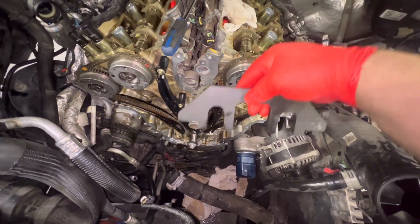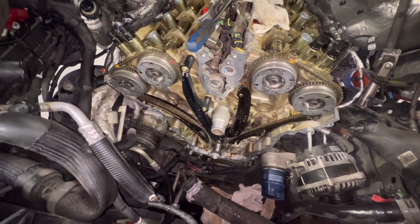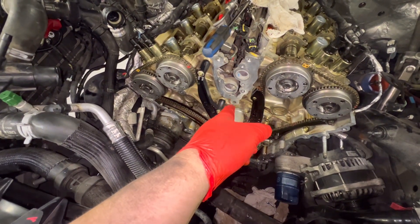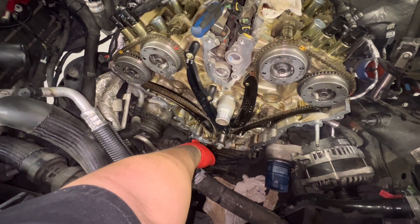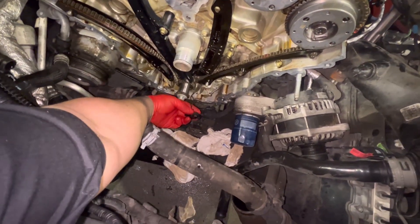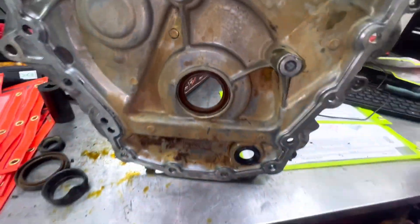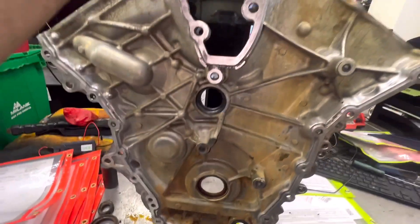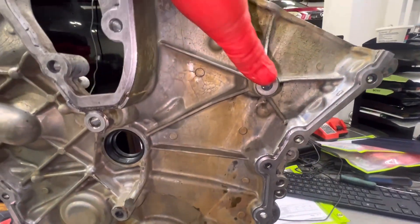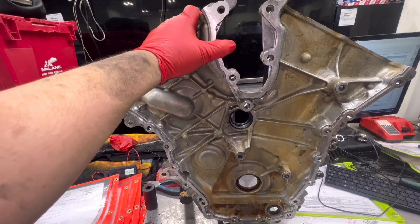Quick update: the keyway remained at 11 o'clock the whole time, cam locks remained in the whole time, and everything - timing chains, phasers, guides - is now in place. From here I went ahead and installed new seals on the timing cover. There are three main seals: a water pipe seal, the crank seal, and a seal for the crank position sensor that pushes through the timing cover as a grommet. Don't forget your gasket maker on all the bosses - not just the perimeter but all the little spots as well.